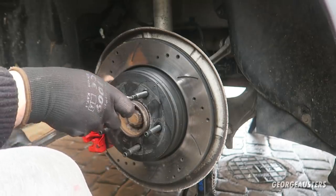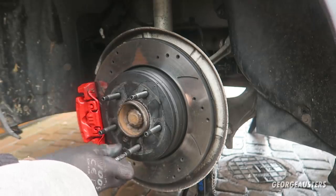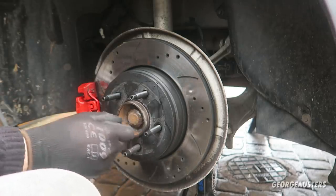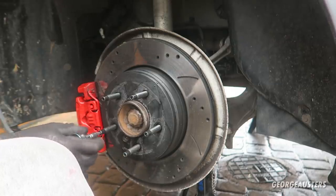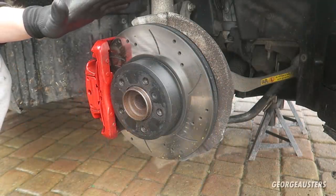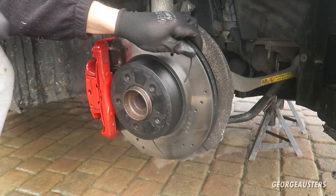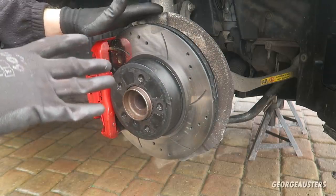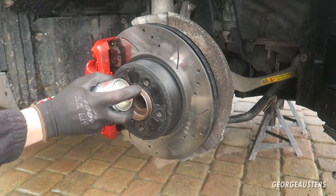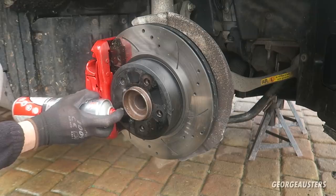All of them are fully torqued down to 32 Newton meters. Because this is on the rear I've got the handbrake on so the hub should stay in place. Obviously if you don't have a fully working handbrake, you can just get someone to step on the brake pedal. Then I'm also going to spray a bit of brake cleaner into the front threads.